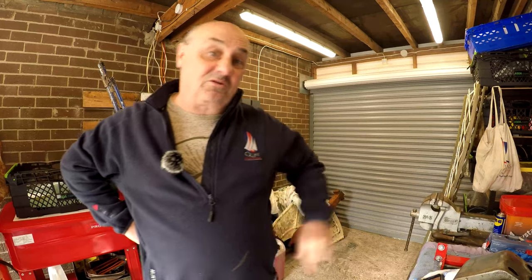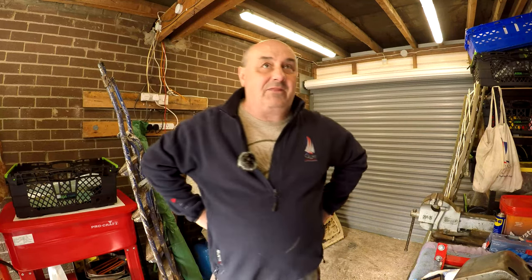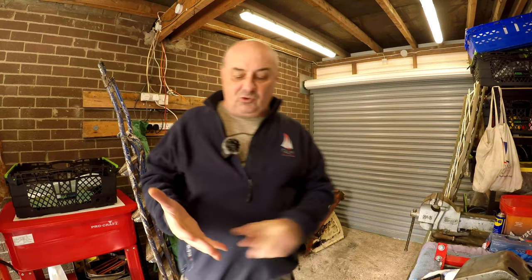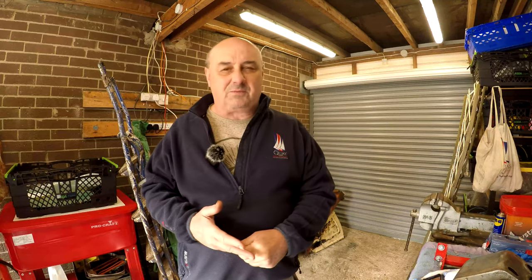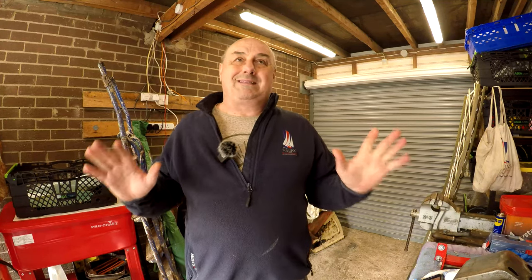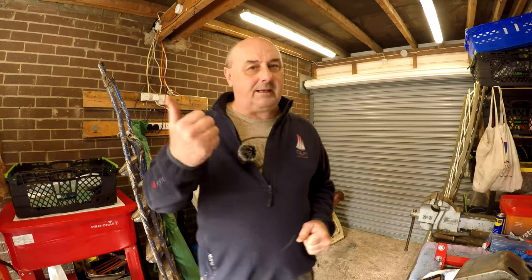Welcome back to the Davie Brown 990 Restoration. My name's Barry. In the last video we did the hydraulics, we've done the Group 3 adjustments, and we've got the hydraulics to work. We can safely say the tractor is now finished in terms of mechanical and hydraulics.